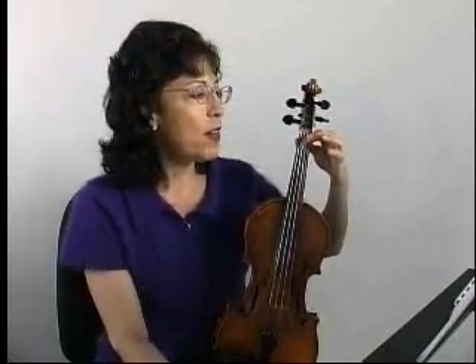Then on the second line I'm going to play fifths again. It's going to be the first finger covering both the D string and the A string for the notes E and B. Then it's going to go up the same way, covering two strings at once.